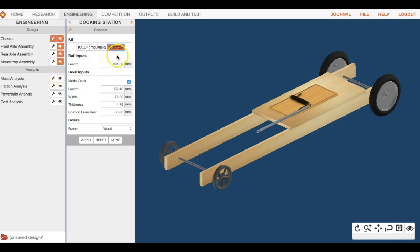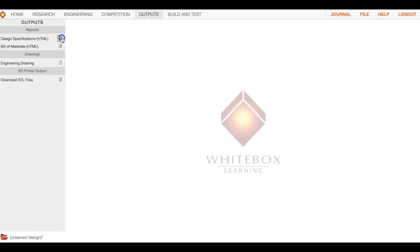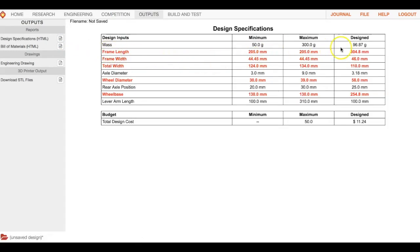As with all our projects, we always want to look at our outputs to see what we're out of spec on. Go to outputs, then design specs. There are five things we need to fix to be in spec. Remember, being in spec doesn't mean it's perfect — it just means you're within those boundaries.